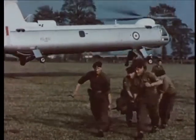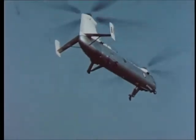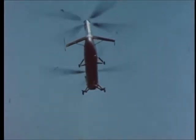Versatility is probably the greatest need in a military helicopter, and the Bristol Type 192 is one of the most versatile aircraft ever produced.